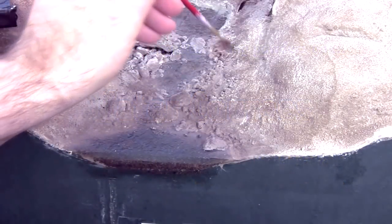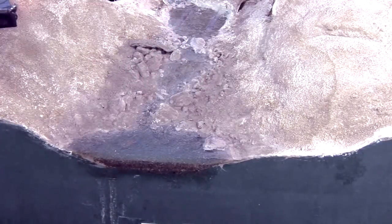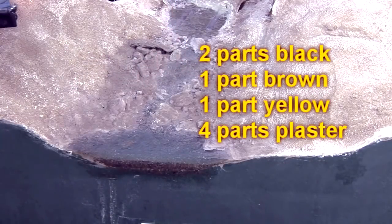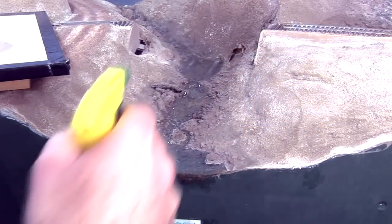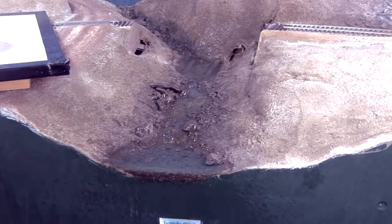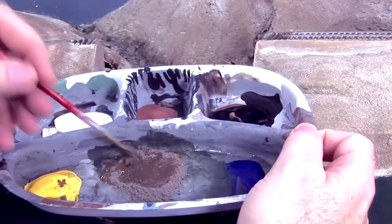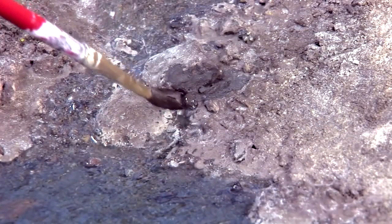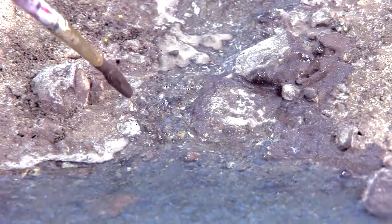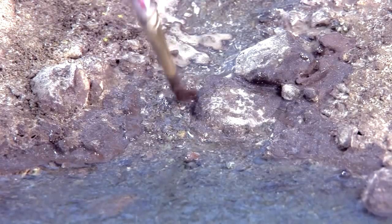Once this dries, I dust on some of my weathering powder mix to blend the rocks and edges of the stream banks into the rest of the scenery terrain. I use my dirt and grime mix: two parts black, one part brown, one part yellow, four parts plaster of Paris. I spray it liberally with water to fix it in place. Once dry, I mix black and brown craft acrylics with some weathering powder to make a watery stain and flow it along the rocks and banks of the stream to bring out the texture and remove any uniform coloring.